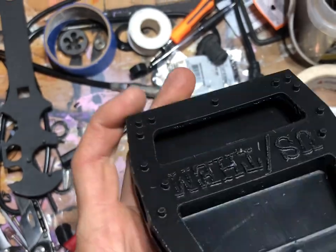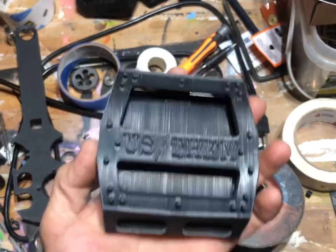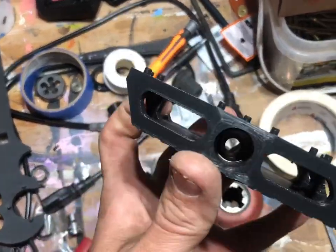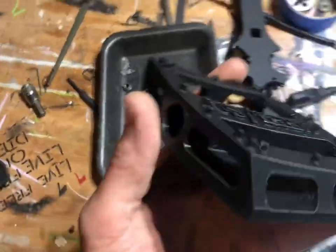Obviously your crank arm sits here — it sits like this. This is a left pedal, my dominant pedal grind side, or crank arm side, whatever. All right, now the miserable part: putting all those tiny little bearings in here.